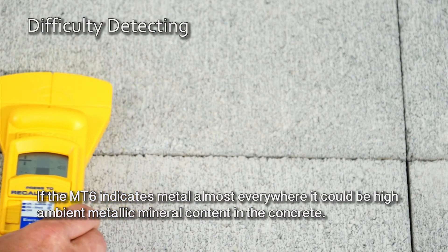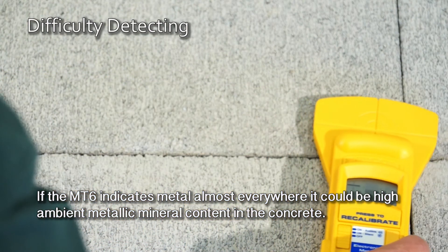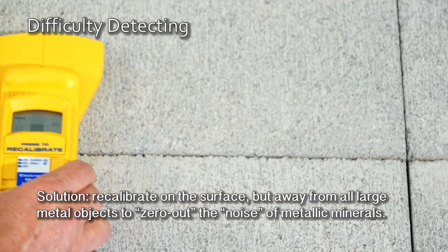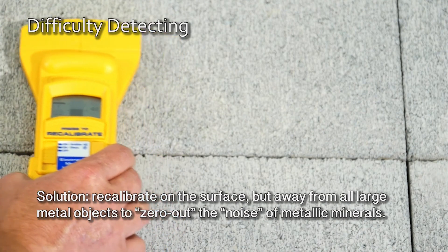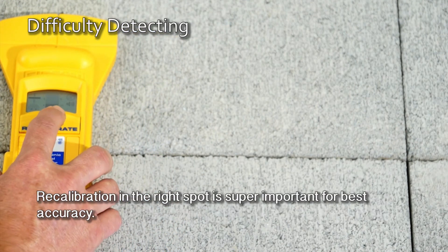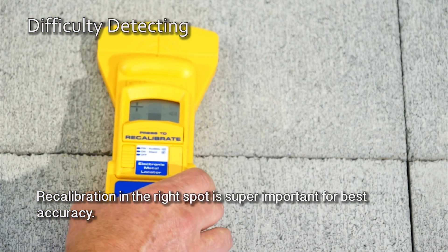If the MT6 indicates metal almost everywhere, it could be high ambient metallic mineral content in the concrete. Recalibrate on the surface but away from all large metal objects to zero out the noise of metallic minerals. Recalibration in the right spot is super important for best accuracy.